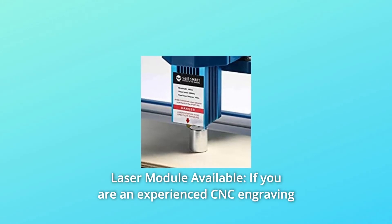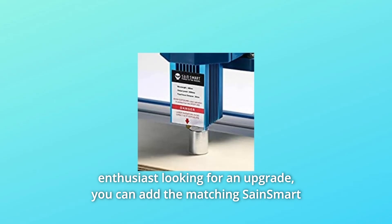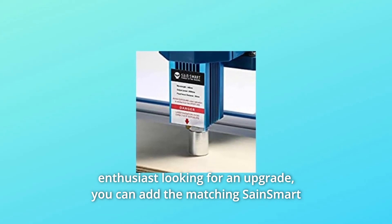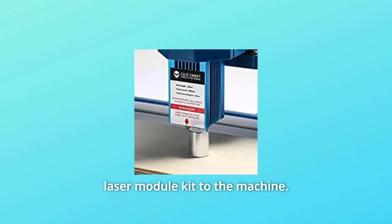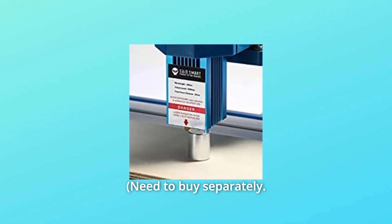Number 3: Laser Module Available. If you are an experienced CNC engraving enthusiast looking for an upgrade, you can add the matching Sane Smart Laser Module Kit to the machine. This module can absolutely give you different ways to unleash your creativity. Note: needs to be bought separately.